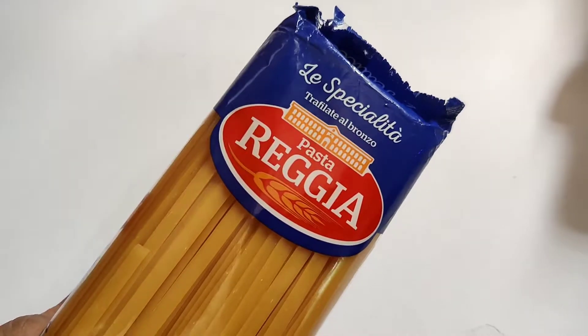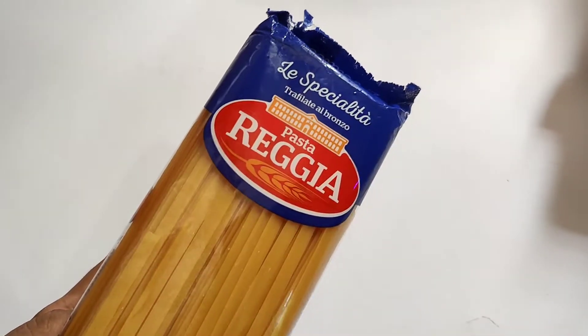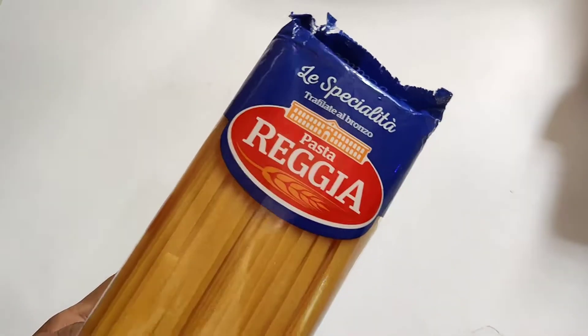So this is basically fettuccine pasta by Reggia, but now let's see how this dish is made.